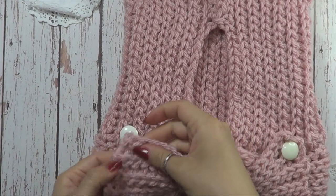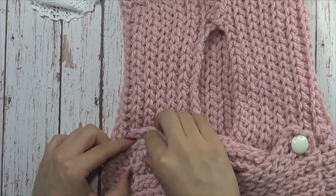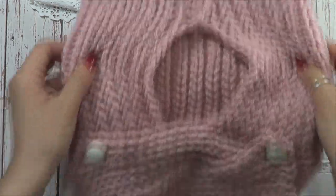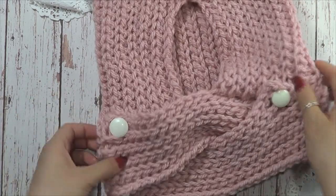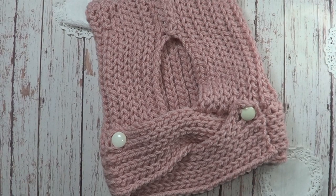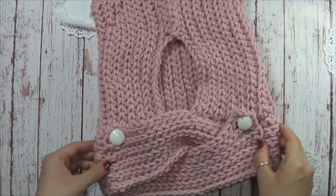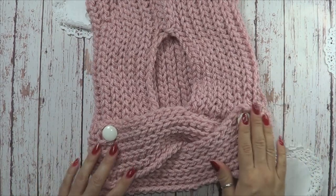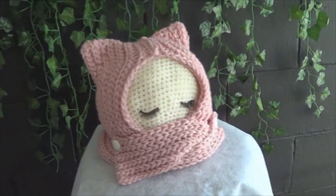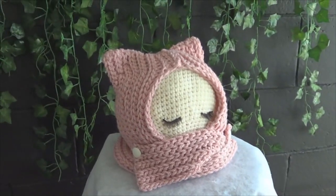Listo, amigas. Lo único que queda es abrir un hoyito que va a servir como ojal. Y listo, tenemos nuestro gorrito con bufanda para cubrir la nariz, que entonces ya es un pasamontañas, para niño, niña, incluso con medidas para adulto. Espero que el proyecto de hoy les haya gustado. Si les gusta, denle like, déjenme un comentario, también suscríbanse si no se han suscrito. Yo soy Cori y nos vemos en un próximo video. ¡Suscríbete al canal!